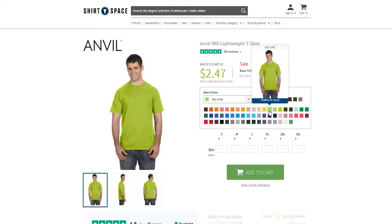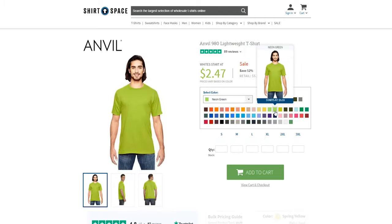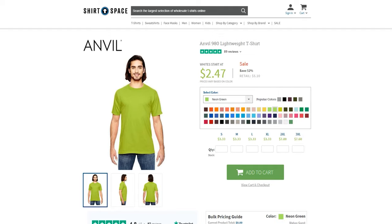Or go on an adventure with colors like canyon, desert, city green, lake, or Caribbean blue. Anvil has all the colors to fit your personal and business needs.